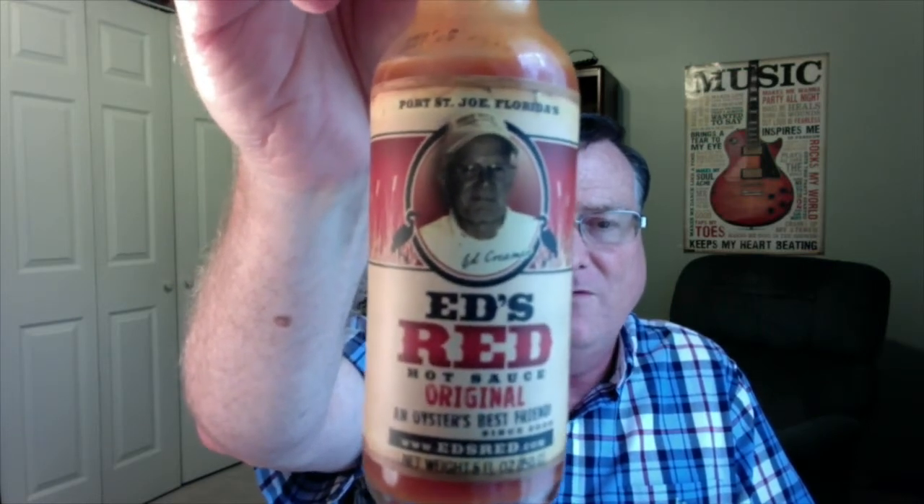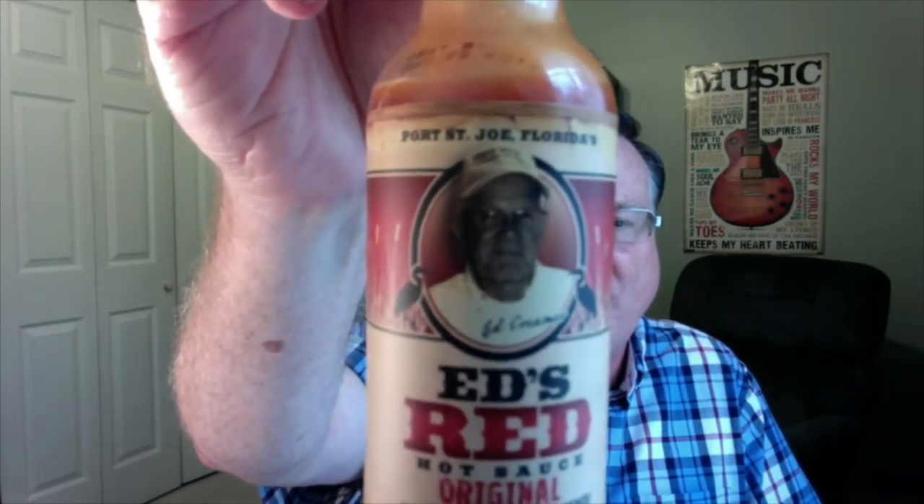Ed's Red Original Hot Sauce. That is a picture of Mr. Ed Creamer, the man himself. Ed knows a thing or two about oysters — he's been shucking and eating oysters probably all of his life. He is from Port St. Joe, Florida. Make sure you check out my first review that I did for Ed's Red on the extra hot sauce.